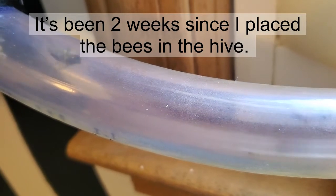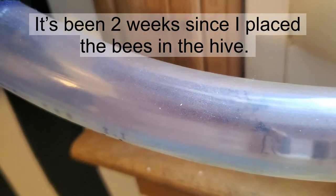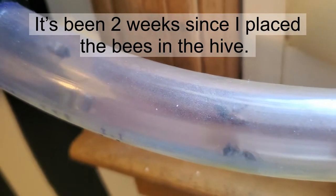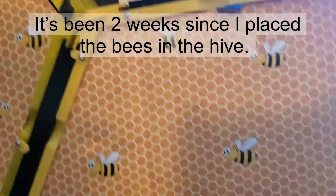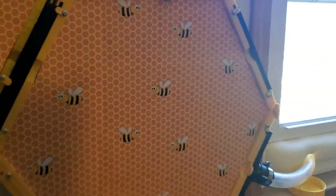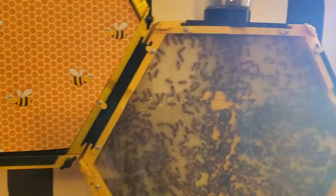It's a warm day. It was very cold yesterday and they didn't go outside much, but today it's warmed up and they're really active. I got these covers over the hives so they make it nice and dark inside, more like a natural hive.